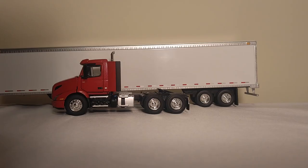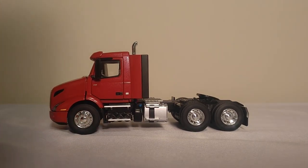The first thing I want to do is go ahead and take a look at the truck first. Let's get the trailer out of the way. The tractor overall is very, very nice. It has a lot of nice details, including an opening hood with engine detail, which I'll show you in a minute, opening doors, a detailed chassis, and of course a working fifth wheel.